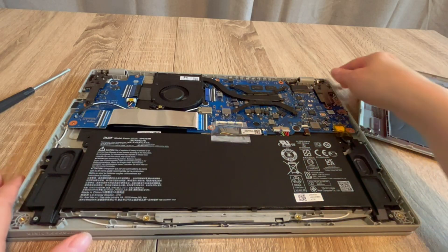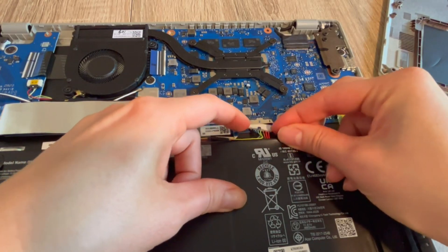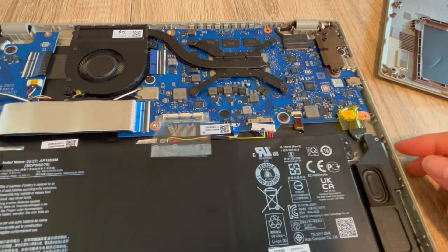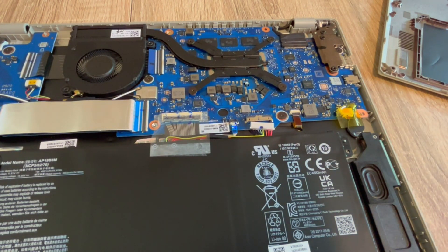As a certified repair technician, this is the first step I would try. Step one: once inside the laptop, we are going to unplug your battery with your power cord also unplugged. If you find this video helpful, please like, share, and subscribe for more great content.